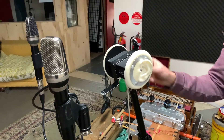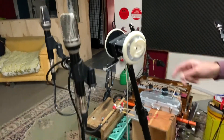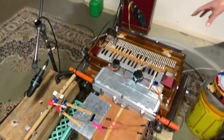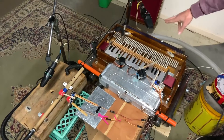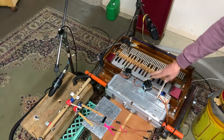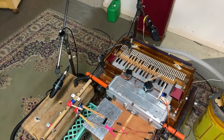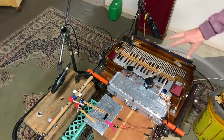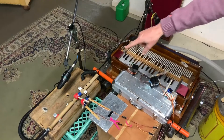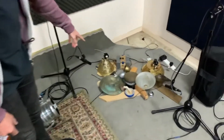Here's the binaural head, connected with a little quarter-inch jack that goes down to the floor. Here's the harmonium, with two C3000s and the servos that trigger it. Over here is the flute, which also has a C3000.